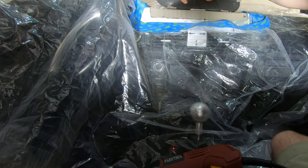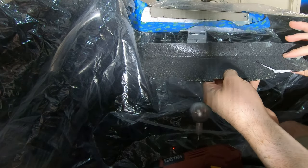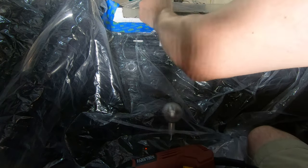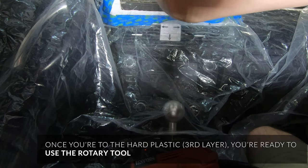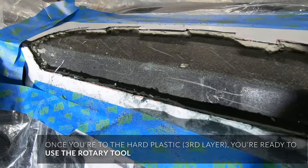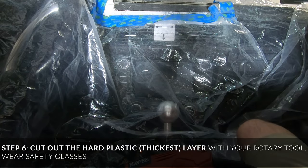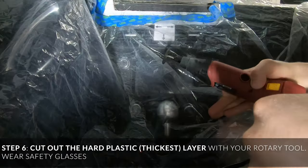You can peel it from the bottom to get it out. That's that. And then there's a thick layer of foam that's glued in there — it's ugly, but it's there.